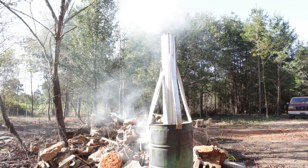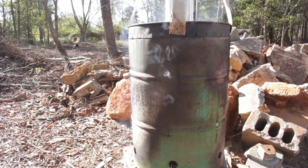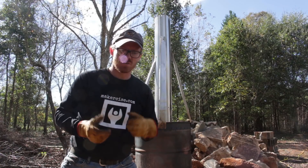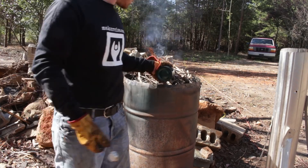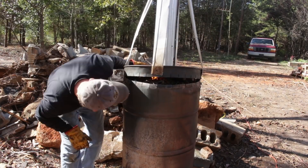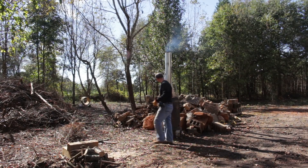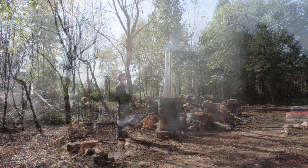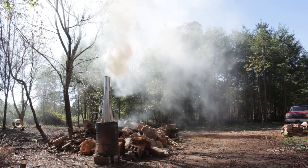This first attempt, I think it burned out before it really got the inside gases going. So I'm going to try filling it back up and lighting it again. That's a lot of smoke.